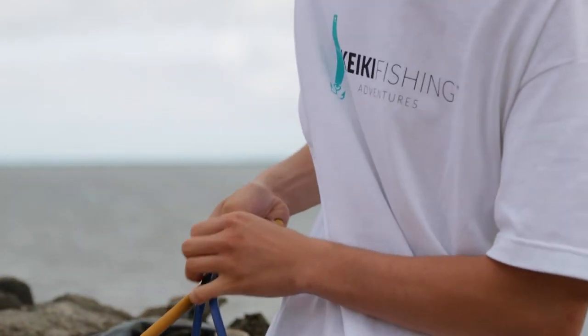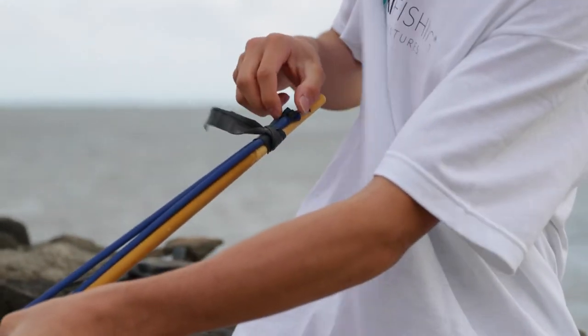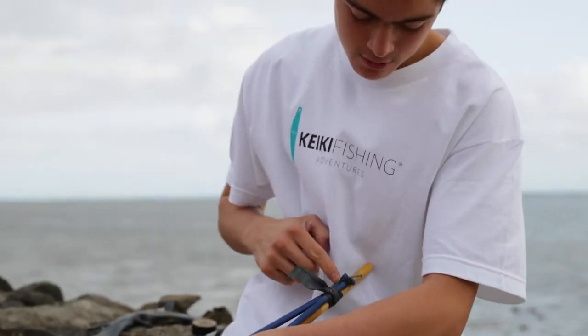You wanna do it just like that. This makes it so that when you're pulling the sling, it's not stretching out the damaged part — look right here, it's just stretching out down here and not even up at the repaired section.